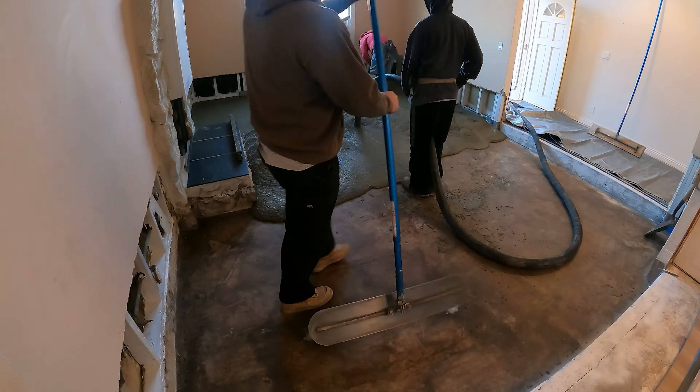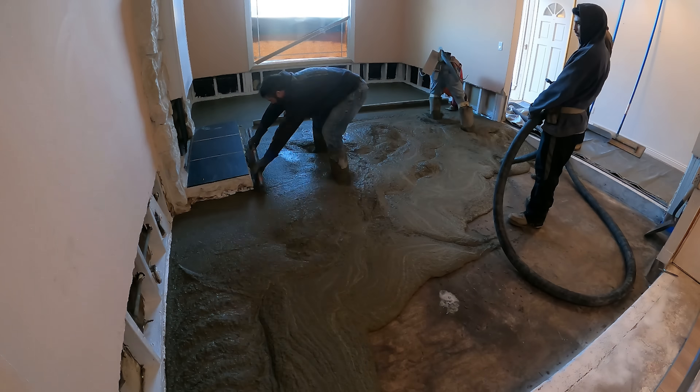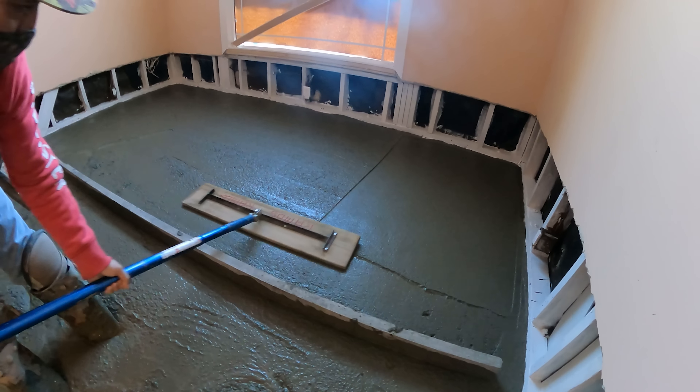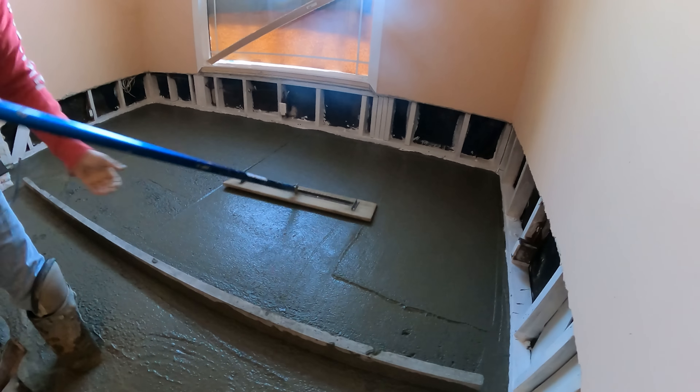That existing concrete floor didn't have a crack in it, so we didn't need any kind of reinforcement in this, because the base — whatever the base is — is what the top's going to do. So we had a really good base.